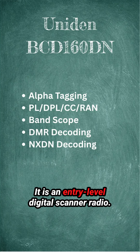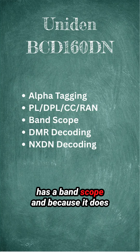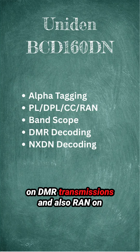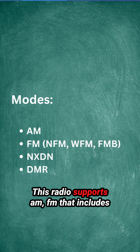It is an entry-level digital scanner radio. It supports alpha tagging, PL, DPL, and has a band scope. Because it does DMR and NXDN, it can decode color code on DMR transmissions and also RAN on NXDN transmissions.